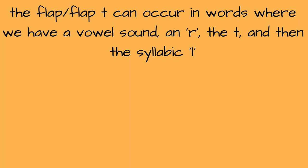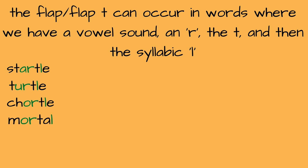And the last situation we'll talk about is when we have a vowel sound and R, then the T, and then the syllabic L: "startle," "turtle," "chortle," "mortal," "portal" — all have the flap T.